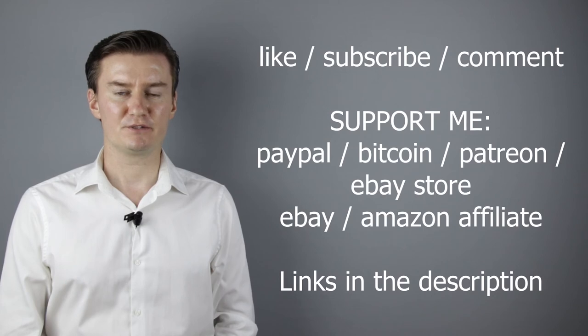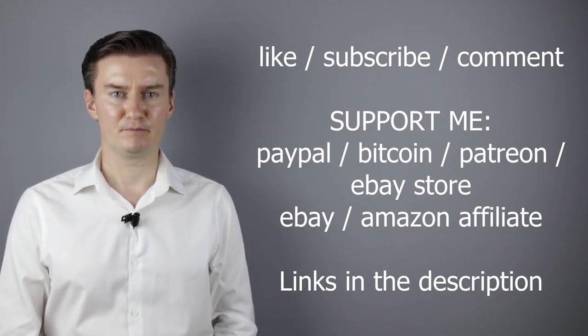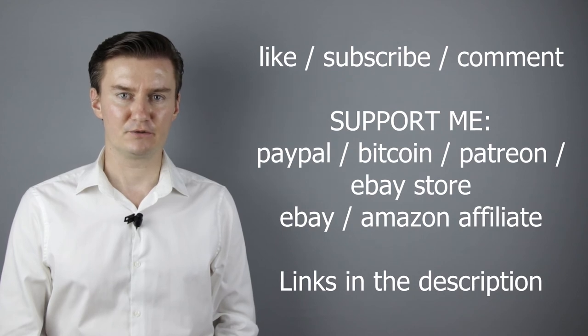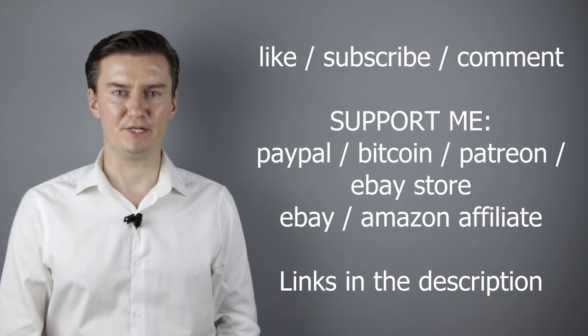I hope this video was helpful, useful, informative and added value to you. If that's the case, please like this video, subscribe to my channel, send me a donation or buy a camera or lens from my webshop. Links are in the description below. If you have anything to add to this video, then share it in the comment section below. Thank you very much for watching and looking forward to meeting you in one of my other videos.